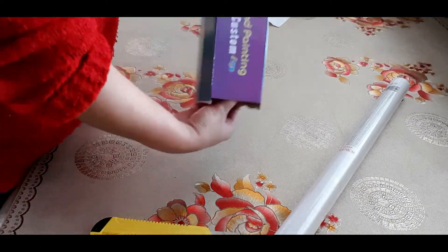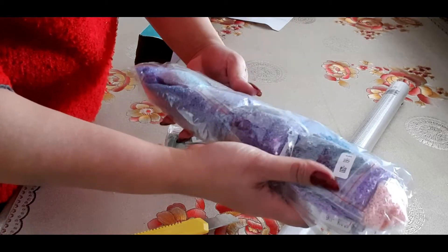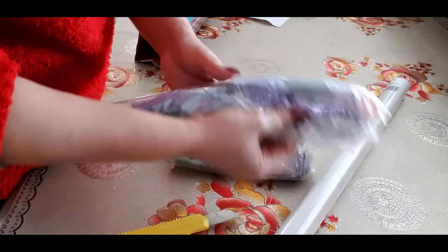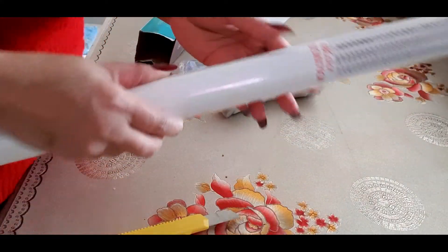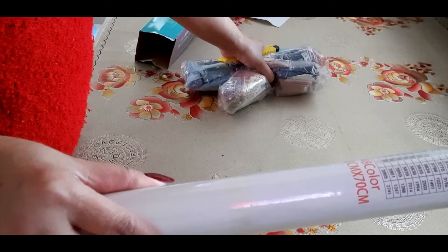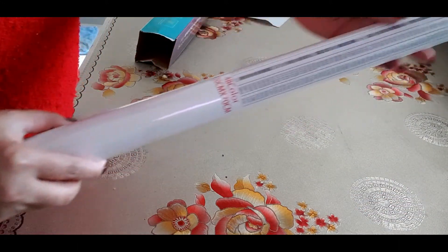Let's see the beads. Oh, not a lot of beads to be honest. They put them more inside in big bags. It says here 120 by 70, so it should be big, like the other one. The other one is 140 by 70, so this one is about 20 centimetres smaller.